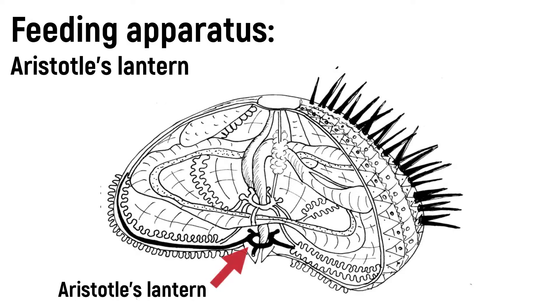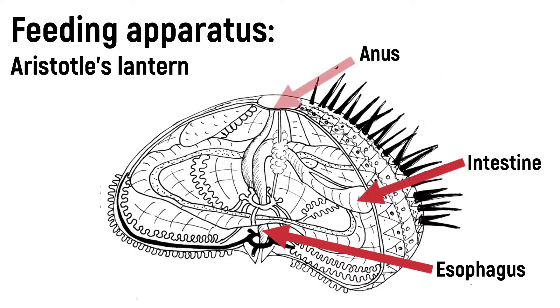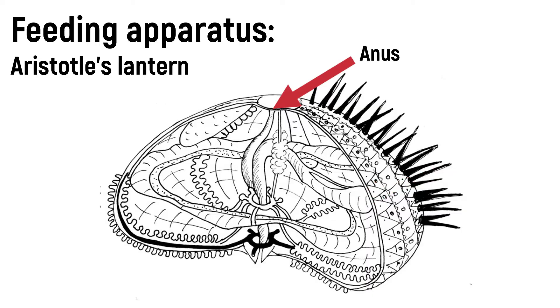The mouthparts of sea urchins and sand dollars are called Aristotle's Lantern. This complex structure is composed of five jaws made up of 40 calcium plates. Sea urchins and sand dollars use their Aristotle's Lanterns, or mouth apparatuses, to scrape algae off rocks and other surfaces, as well as biting and chewing prey.